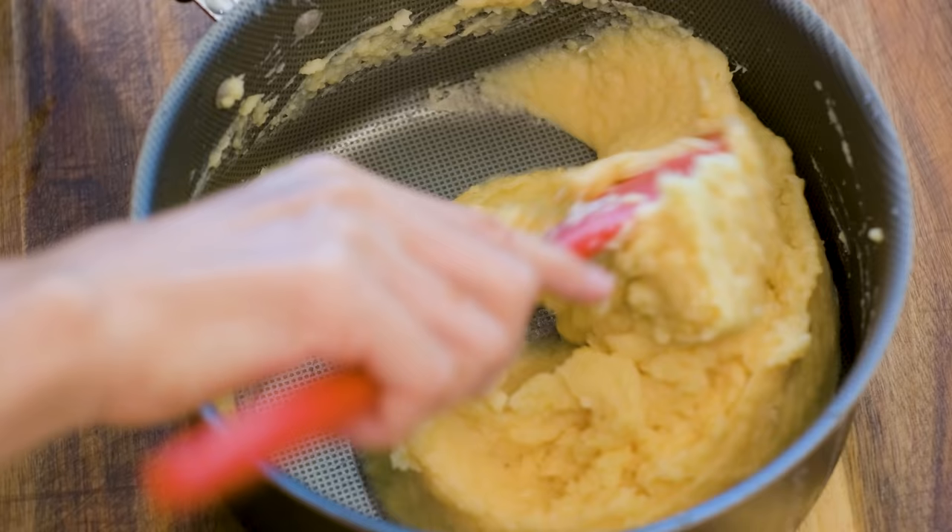Hi everyone, welcome to SoupDope Recipes. I'm Mandy. Today we're making mung bean pastry.